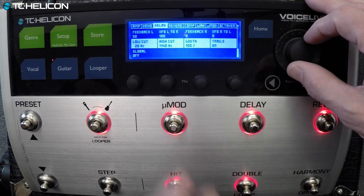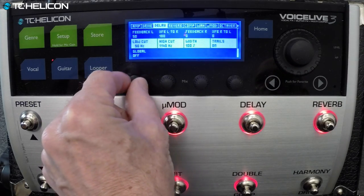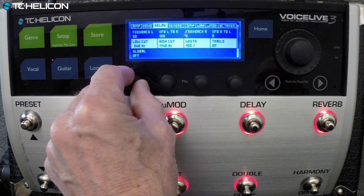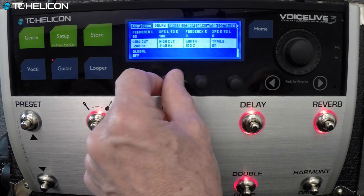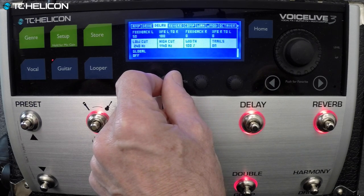Can you put some low cut on it as well — maybe 150 Hz? Let's raise the high cut up a bit. Yeah, I'd like to get it more nasally, more mid-rangey.